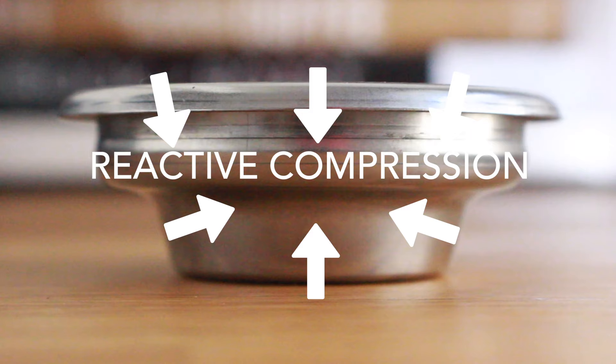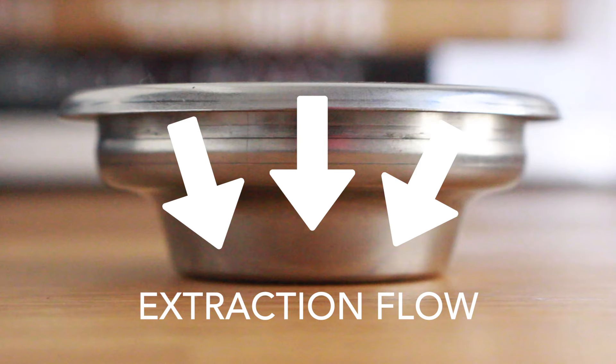The single shot basket's pressure dynamics are a bit more complex due to its shape. The reactive compression when tamping pushes from multiple angles, creating a lateral compression and possibly a denser puck than the straight wall basket. The flow of pressure through the single basket also has a slight angle, which creates more of a funnel for the pressure.